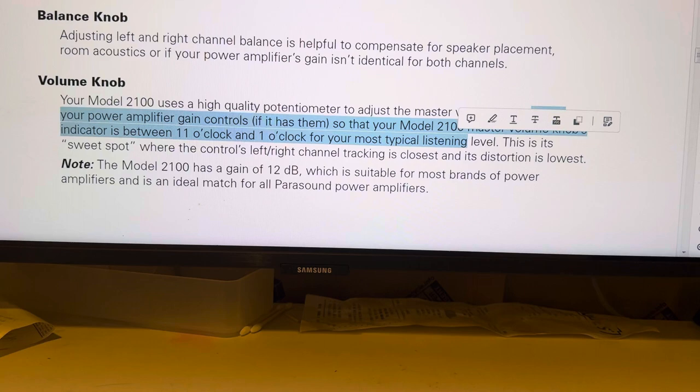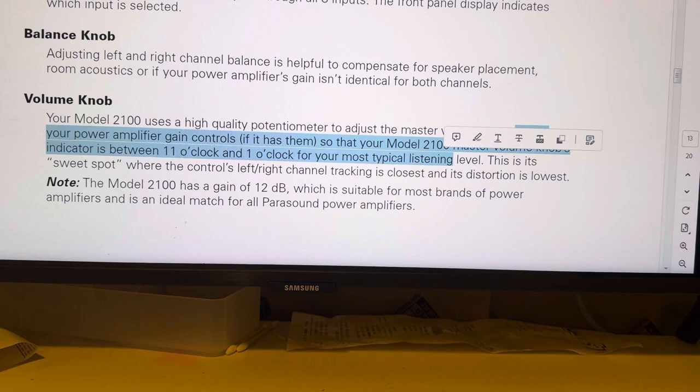This is the sweet spot where the control's left and right channel tracking is closest and its distortion is lowest.